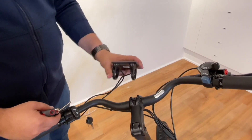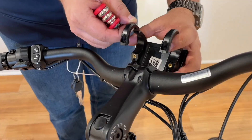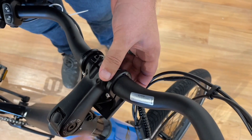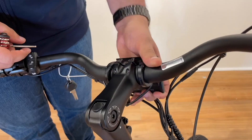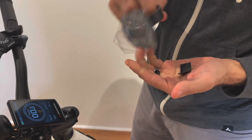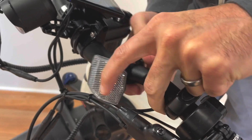The next step is the monitor installation. Remove the bolts and place the clamp on either side of the stem. Return and secure the bolts to the monitor. It is encouraged to leave this slightly loose so you can adjust the angle for best visibility. Next, install the front reflector onto the handlebar. Open the clamp, insert the screw and tighten. Adjust for visibility.